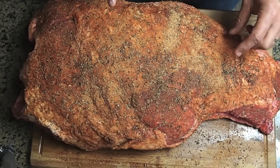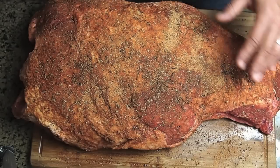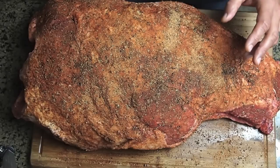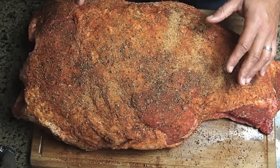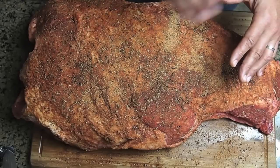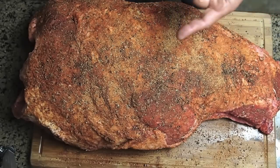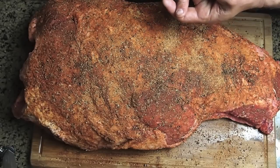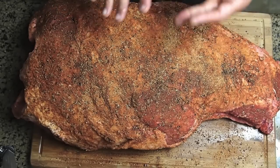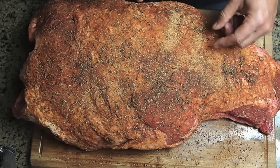I bought this at Smart & Final — it's like a mini Costco. I've also seen these at Costco. If you have a butcher that cuts their own meat, they should be able to get these for you, since they'll buy a cryovac and break them down into various cuts. I'm going to get this in the bag and throw it in the fridge. It's Thursday, a little after 6 p.m. I'm going to start cooking this Friday night and we'll be eating it for dinner on Saturday.